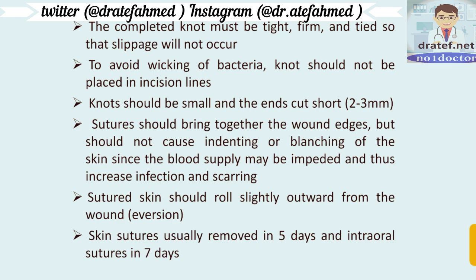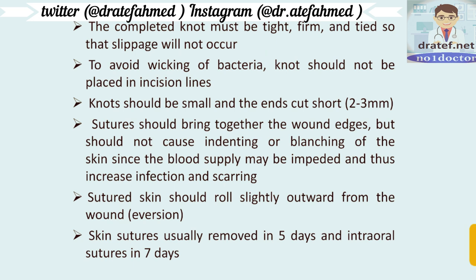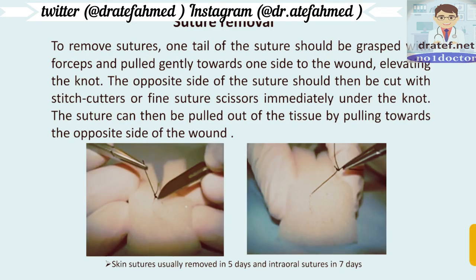The completed knot must be firmly tied so that slippage will not occur and to avoid wicking of bacteria. The knot should not be placed in incision lines, should be small, and the ends cut short. Skin sutures are usually removed in 7 days and intraoral sutures in 5 days, because intraoral sutures are very delicate and need more time to heal.